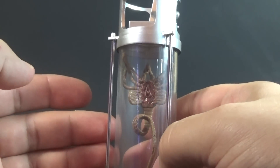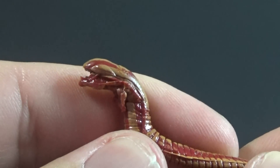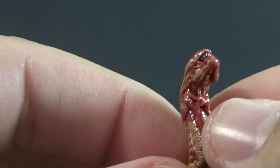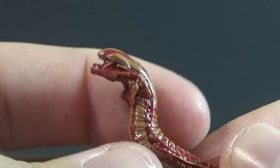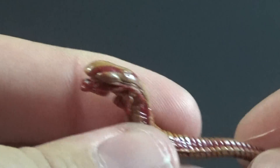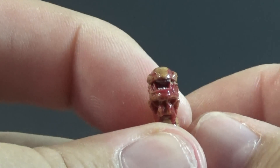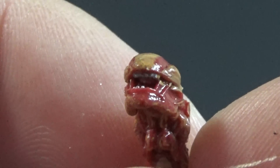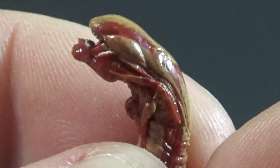We have two loose facehuggers and two that are inside the stasis tubes. Our first new piece is the chestburster, very clearly the Aliens version because it has the little T-rex arms up front. They did a really nice job with this - it has some cool blood effects going over it, looking like it just ripped out of some poor colonist's chest, going all the way down the tail. It's that very iconic xenomorph-looking head, and you can even see the little teeth sculpted in there, which is great attention to detail.